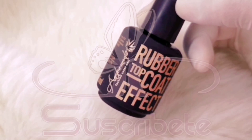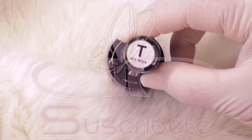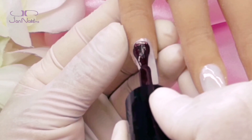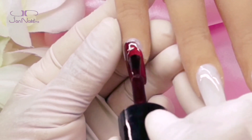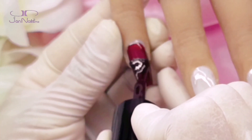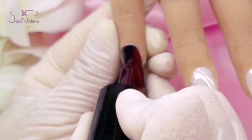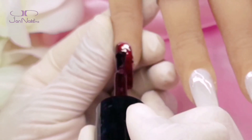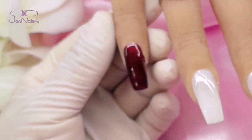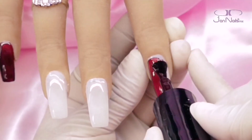Les confieso que yo utilicé este diseño por ahí de diciembre, muy básico, muy austero. Me gustó mucho y me parecía que para la ocasión, justamente ahora para San Valentín, para el 14 de febrero, iba bastante bien. Normalmente es un color en vino, un color que creo que nunca pasa de moda. Te lo piden en cualquier época, pero muchísimo más en diciembre y en el Día del Amor y la Amistad.